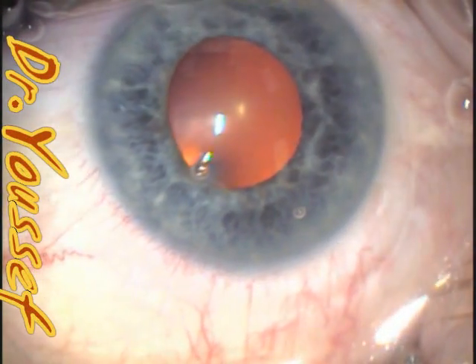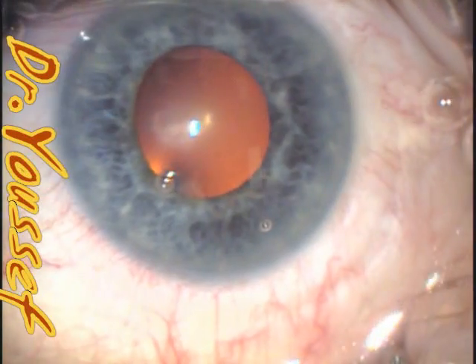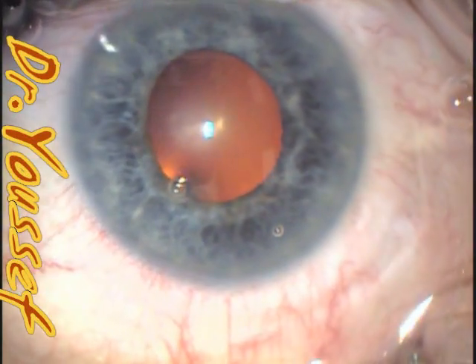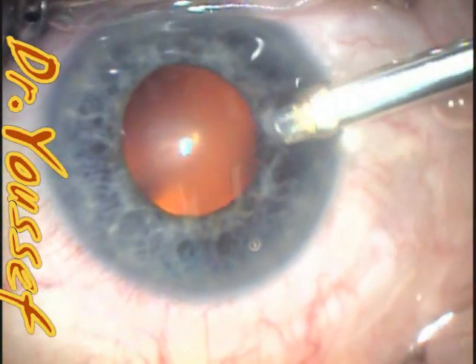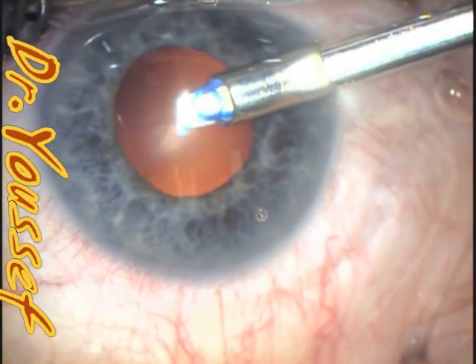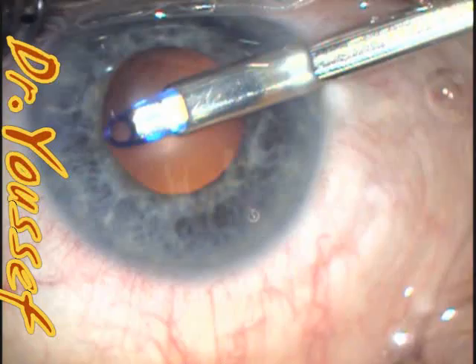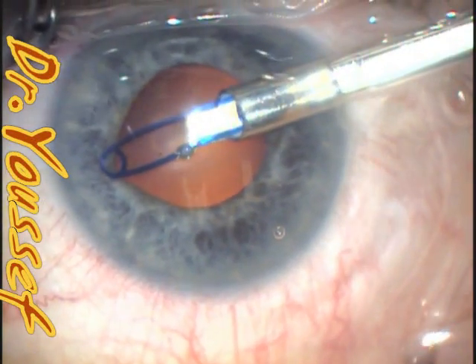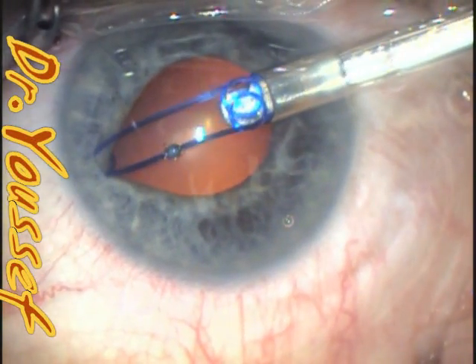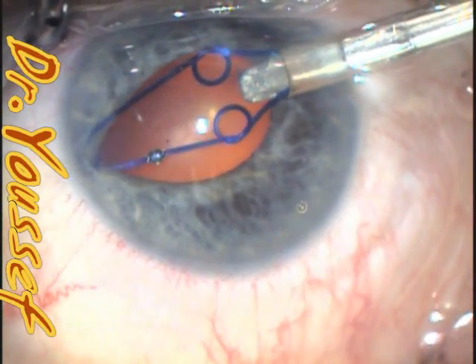I work temporally, so the nasal part is the one that is going to be first engaging. I've slowed down the video so that I can have time to talk and explain what I'm doing. This is the injector and this is the nasal part of the ring. The nasal part will engage the nasal part of the pupil, and as I'm doing that, I'm dragging the injector.